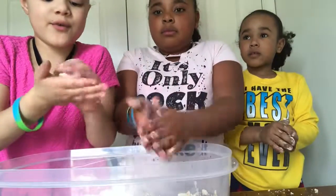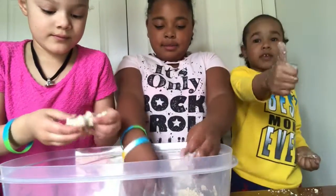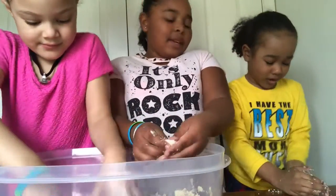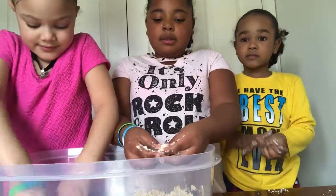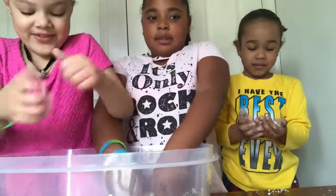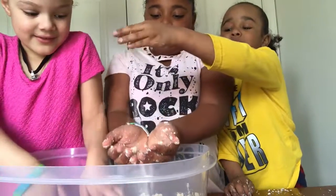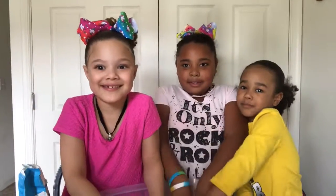If you guys want to make a ball, you don't smash it that hard. Don't forget to like it and comment down below. We're going to do a night routine and a morning routine in the morning. Give a thumbs up — the link is in the description down below. Don't forget to subscribe. Give a thumbs up. Bye!